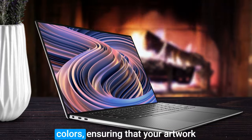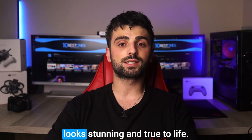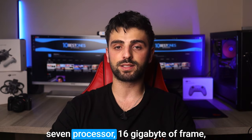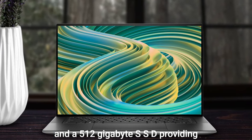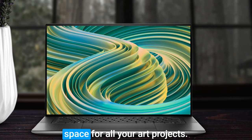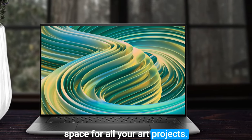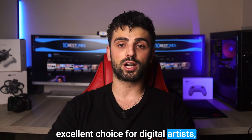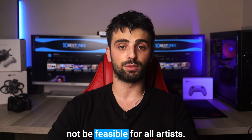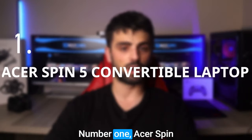Additionally, the 15-inch full HD Plus display boasts vibrant and accurate colors, ensuring that your artwork looks stunning and true to life. This laptop is powered by an Intel Core i7 processor, 16 gigabytes of RAM, and a 512 gigabyte SSD, providing plenty of power and storage space for all your art projects. While the Dell XPS 15 is an excellent choice, it is worth noting that it comes with a higher price tag that may not be feasible for all artists.